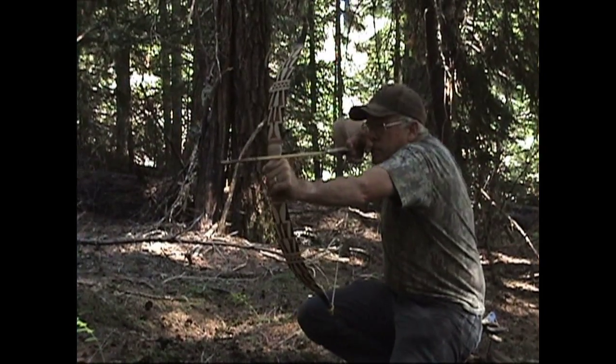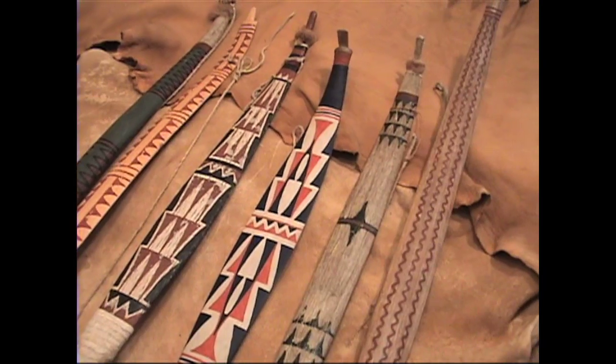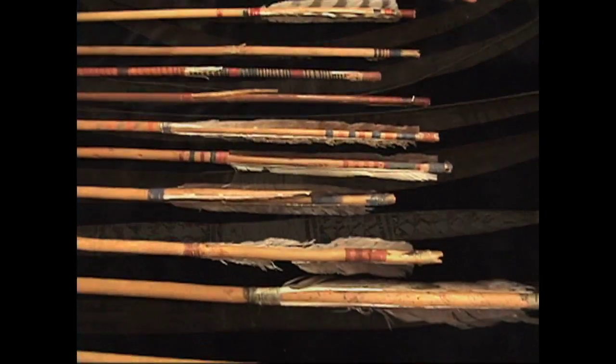What's cool about this video is I actually flew out to Oregon and met up with my good friend Steve Allely, who is a master primitive archer and a world-renowned authority on these weapons. He's been studying them for well over 30 years, and in the video you will actually get to see some old original bows and arrows well over 120 years old that are in a private collection.